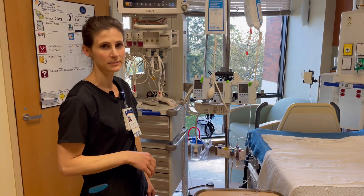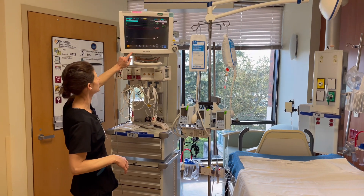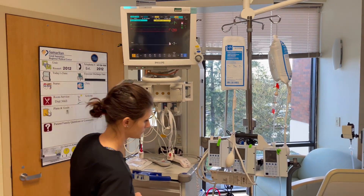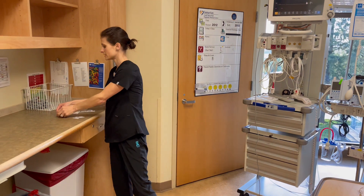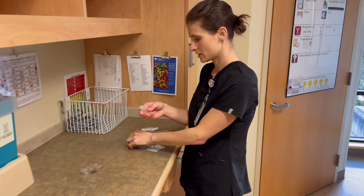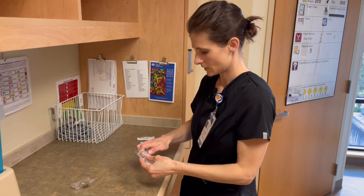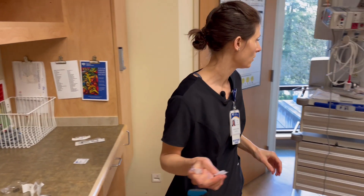Next we're going to demonstrate a blood draw. First thing: you're going to have a waveform up here at this point, and you're going to want to hit the silence alarm so that it doesn't alarm ABP disconnect. If you're drawing — let's say you want an H&H — you have your vacutainer and your connection piece. I have gloves on and I have my alcohol.